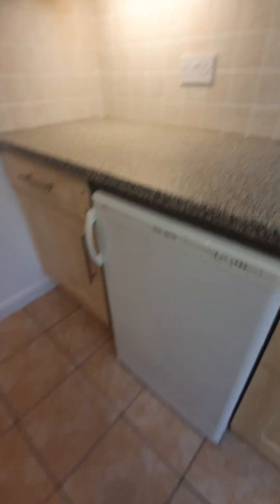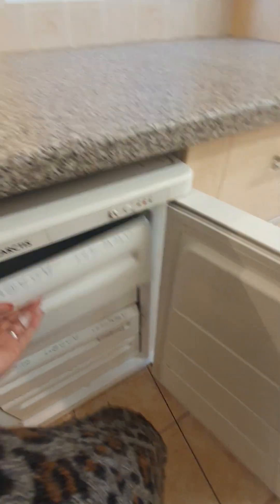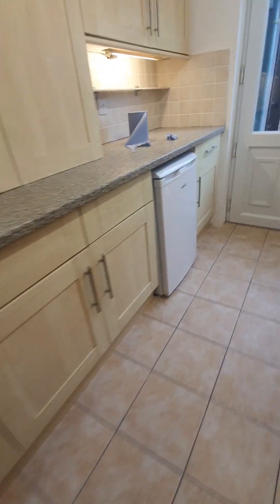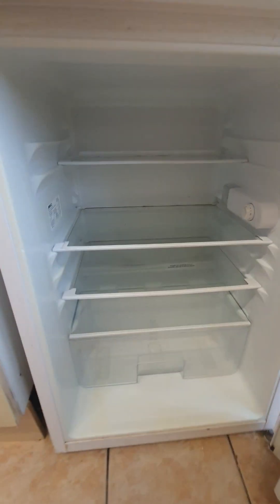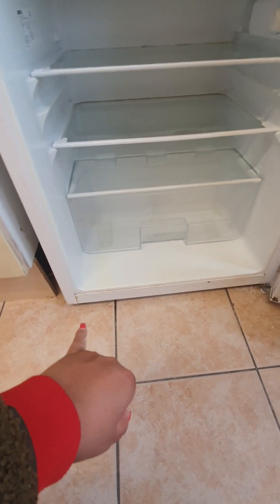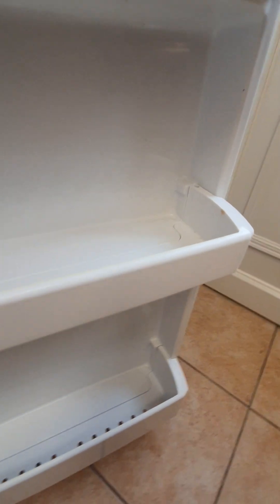There is a white AEG appliance — currently off, all defrosted with no concerns. There is also a Beko fridge — all empty, ready to use and clean, however there is yellow discolor visible on the door at the front. Discolor is present but overall it's in good clean condition.